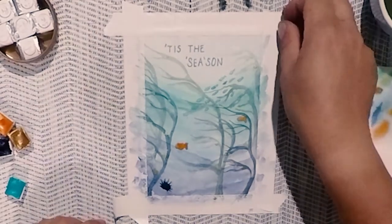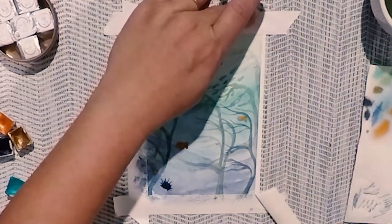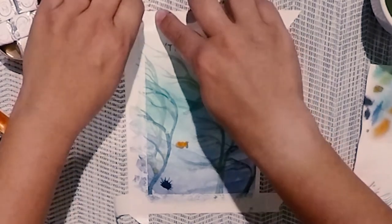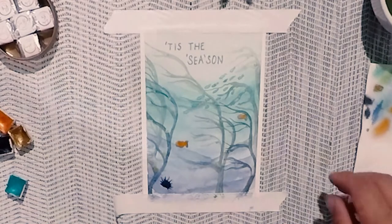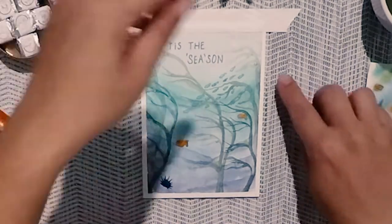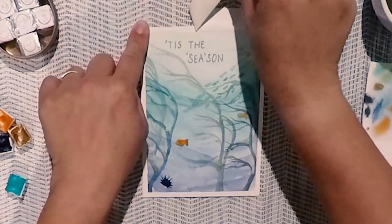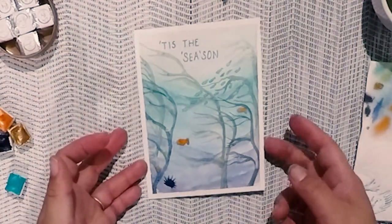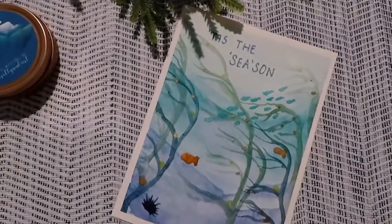And that's it. I hope you enjoyed this Kelp Forest watercolor greeting card tutorial. Go ahead and take the masking tape off — a quick tip: rip the tape off really slowly so you don't tear the paper in case it's really stuck. You can put the painting on a piece of cardstock that you can get at the craft store, Michaels, or Amazon, and using double-sided tape make it more of a postcard. There are a lot of different ways you can customize this into a greeting card — I'm really just using cardstock and double-sided tape.